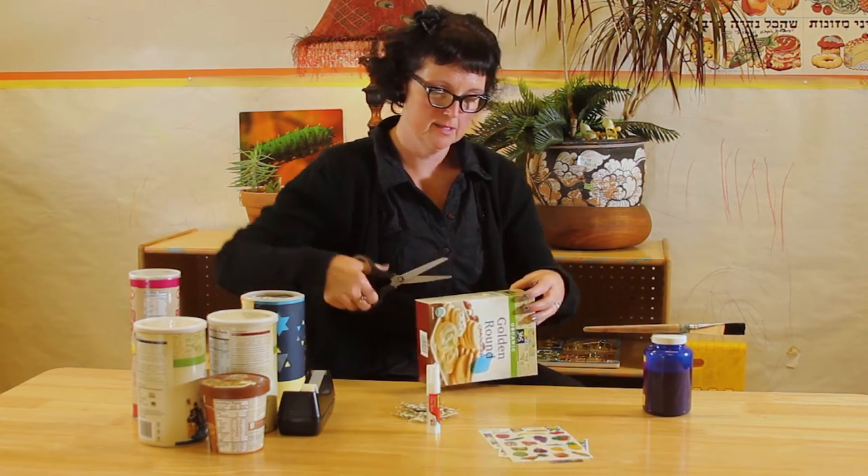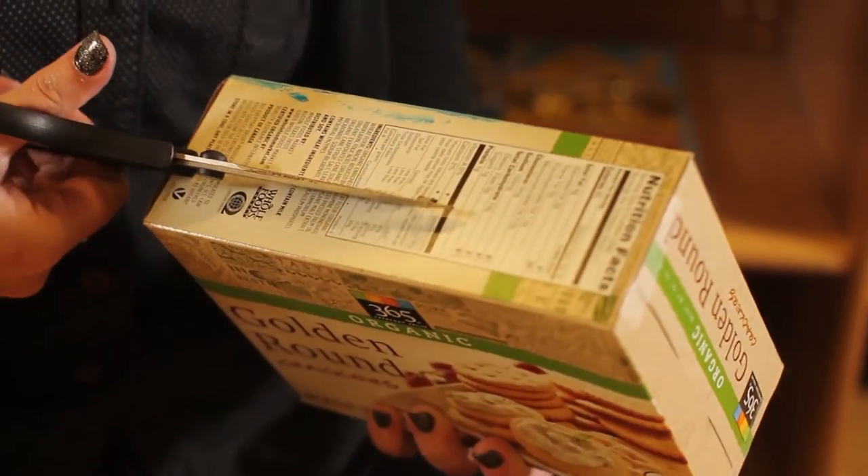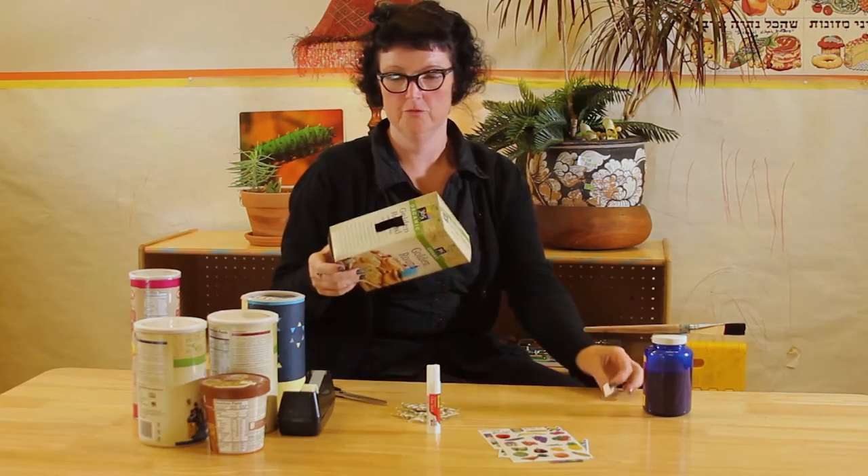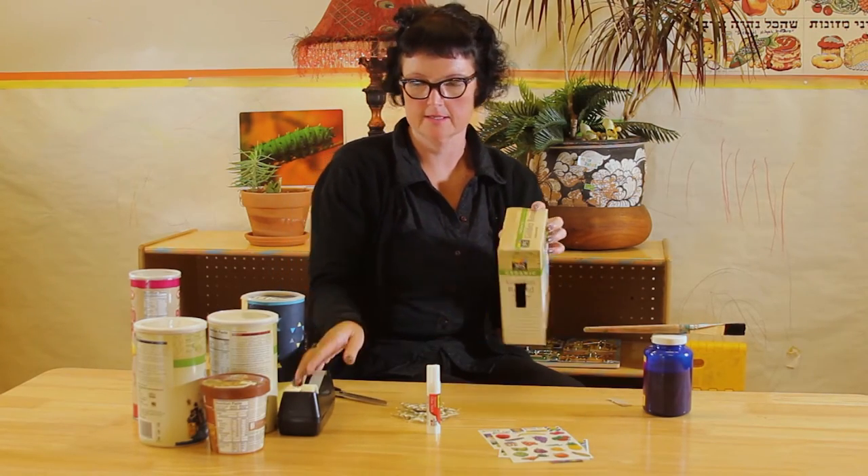I'm going to take this plain cracker box. We will simply cut a hole through this plain cardboard, and there we have it. Really simple tzedakah box here.